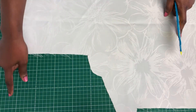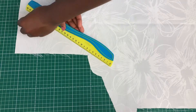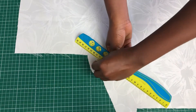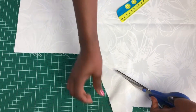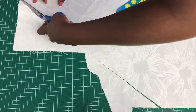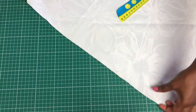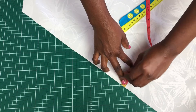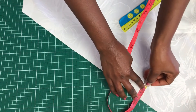Next, cut a bias strip for the neckline to finish it. Go ahead and draw a diagonal line because the bias doesn't have to be straight — it stretches and will fit the rounded neckline perfectly. After this, measure one and a half inch width — that's how wide I want the bias strip to be.